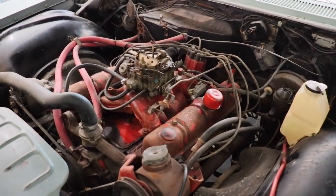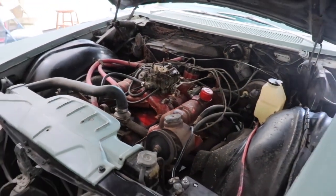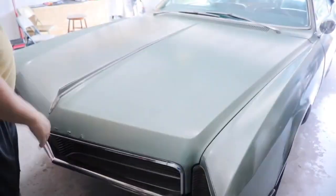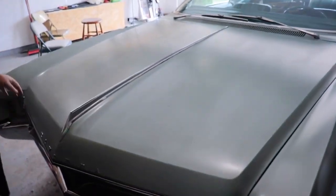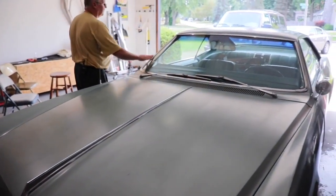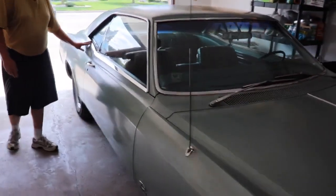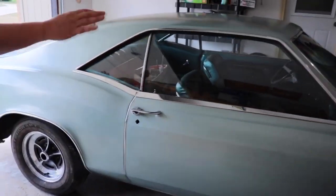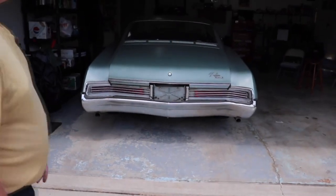Still getting into it, but it looks real solid. Look at these giant fins and the chrome — it's got trim everywhere. I really like this trim design here, how it kind of flows in the back. Loving it.